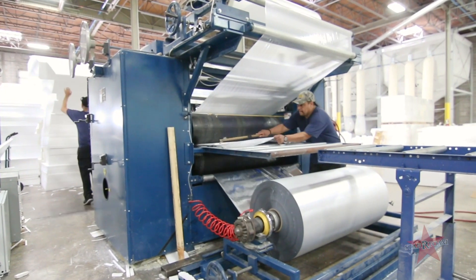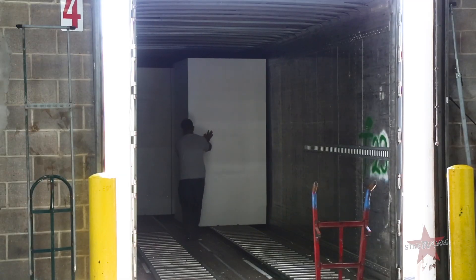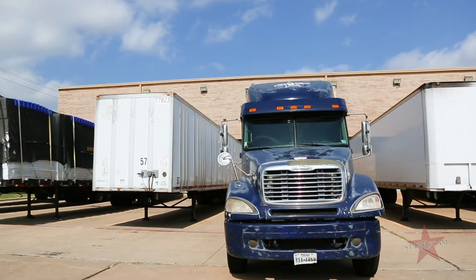Once our product has been laminated or cut, it's time to get it on the truck to bring it to you guys. We maintain, operate, and own our own fleet of trucks and trailers to ensure timely delivery to you, because we know how important it is for you to have your product on time.